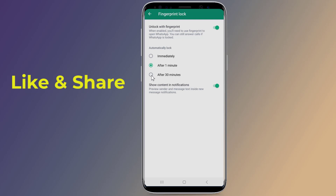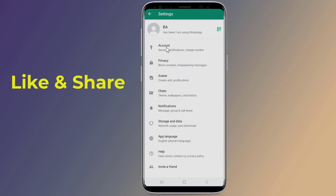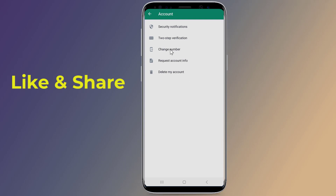This is an added level of security to help ensure you're the only person who can access the WhatsApp app on your mobile device. When the feature is enabled, you'll need to use your fingerprint to unlock the app even after unlocking your phone.